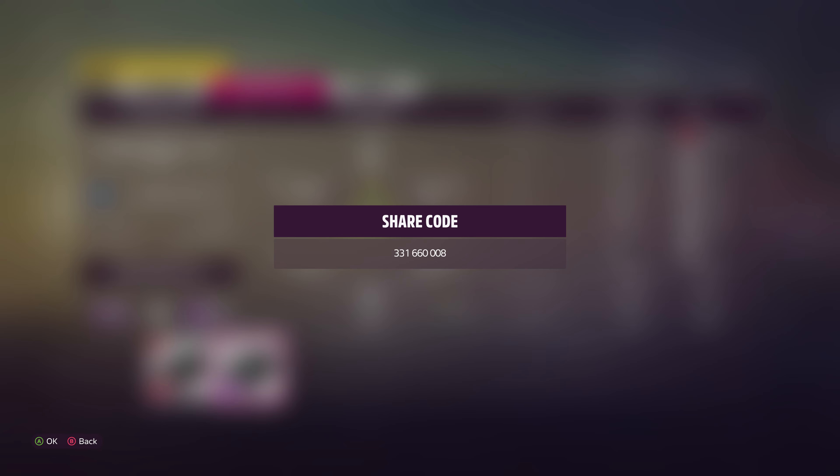The share code is on the screen now. The Hot Wheels danger sign we're doing today is the Forest Leap danger sign. The goal for this danger sign is 1,166 feet.